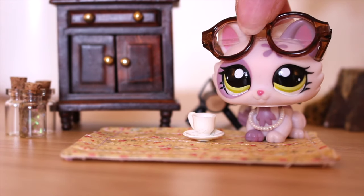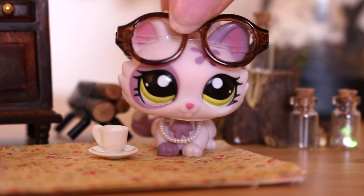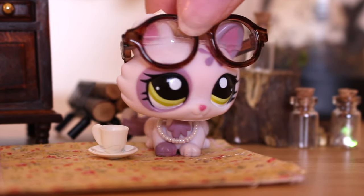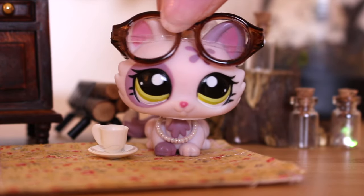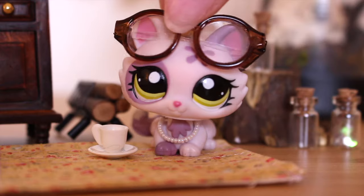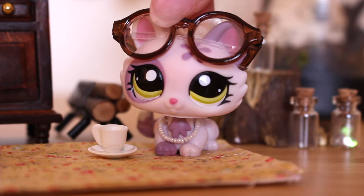Hello everybody, it's Emily here. Today I am actually very very very excited to film this video. If you couldn't tell, Autumn is one of my absolute favorite seasons. Harry Winkle, my mascot here, doesn't really suit the Autumn vibe, unfortunately.